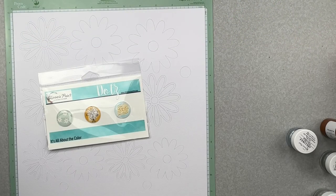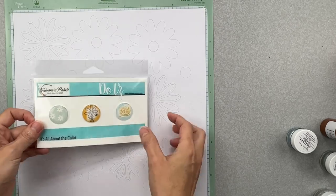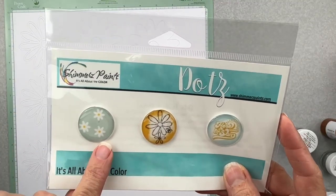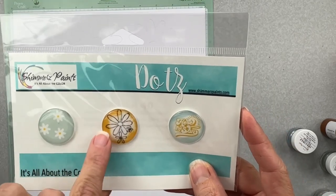Hey guys, welcome back. I am coming on to do a layout for Shimmer's Paints — I'm on the design team and I am using the April 2023 color kits. We've got fun stuff to show you. I'm going to start here with the three dots. This month we have this cute little daisy pattern.